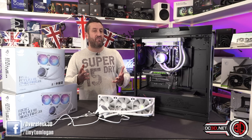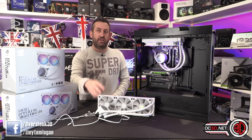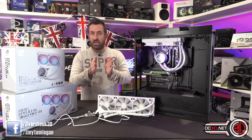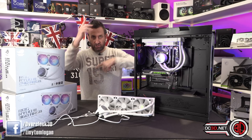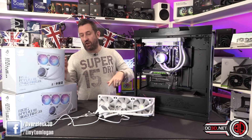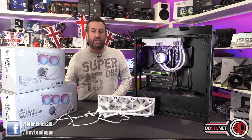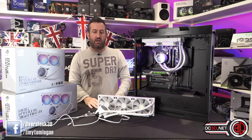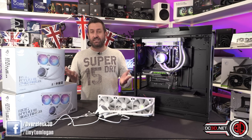They did perform very, very well — I didn't think they would be as close as they were to the EK. It's just a shame the pump was a little bit noisy. Anyway, that's me done. I'd love to hear your comments underneath. Don't forget you can go to the website for the full graph if you want to zoom in. Please like, subscribe, and comment if you haven't already. We normally follow up on stuff like this over on the Tiny Tom Logan Facebook page — maybe go and take a look, and say you came from YouTube.